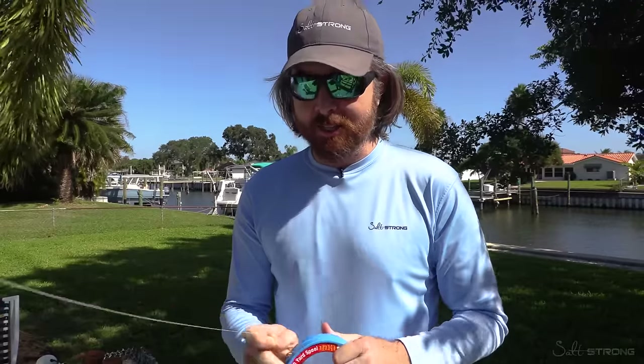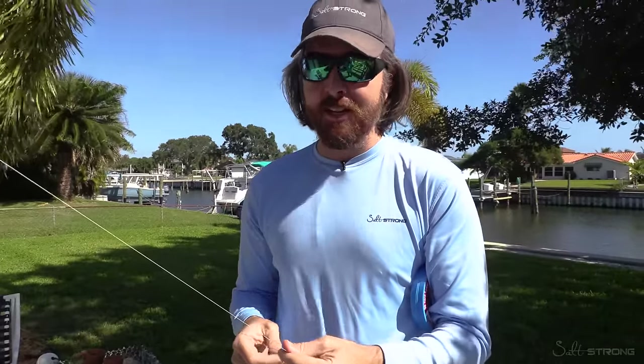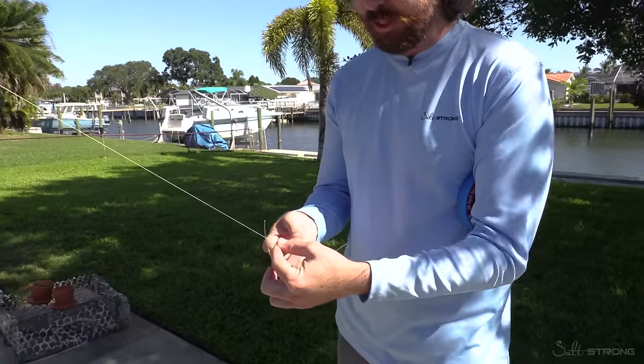If you haven't yet tied this knot, I'll show you how. This knot is amazing. I've done a lot of knot contests and this knot has proven to be the thinnest knot. It's literally the strongest one out there — it has been shocking how strong it is.